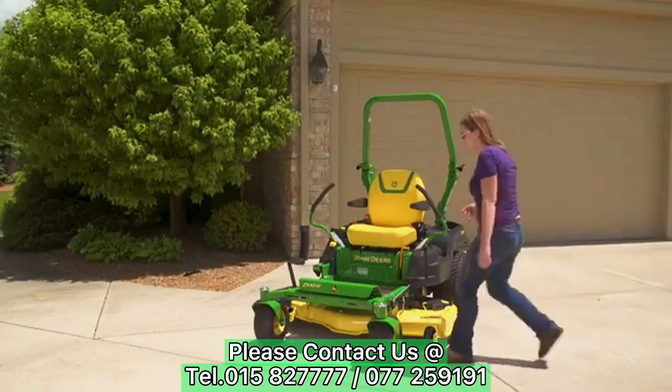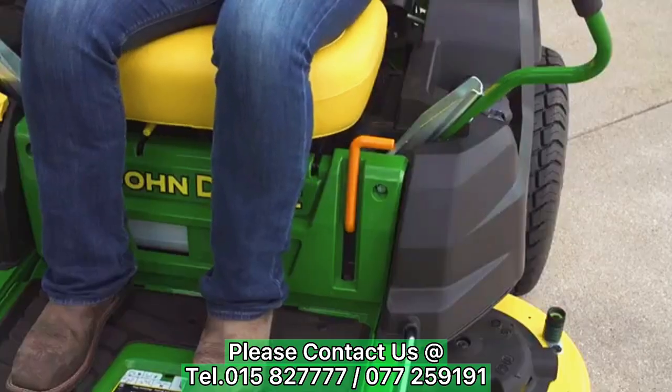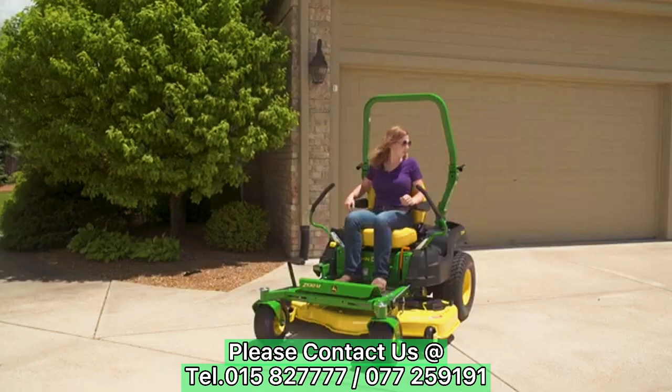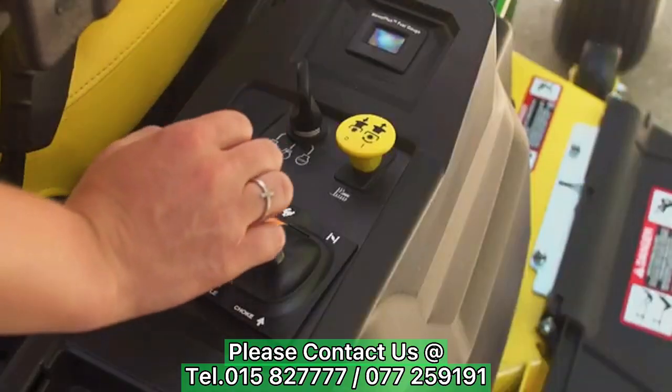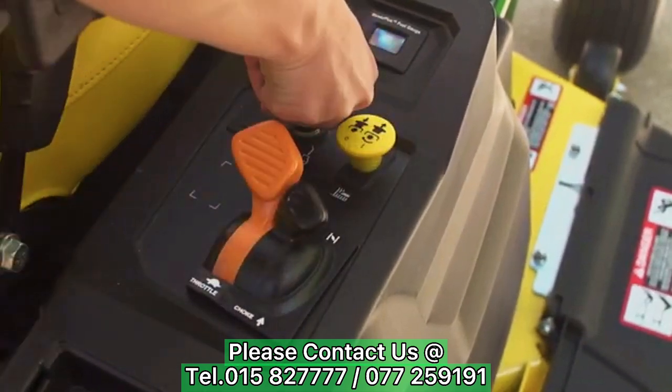To start the engine, sit in the seat and make sure both steering levers are out and the park brake is locked. Make sure the deck is disengaged and the area all around the machine is clear. If you are cold starting the engine, set the throttle lever to the start position, engage the choke, and turn the key.